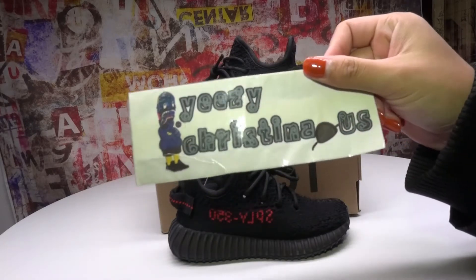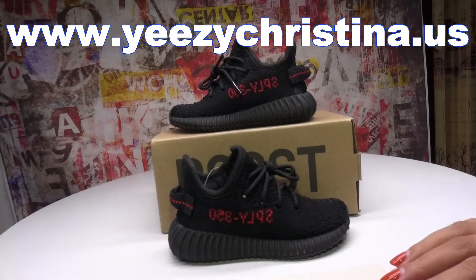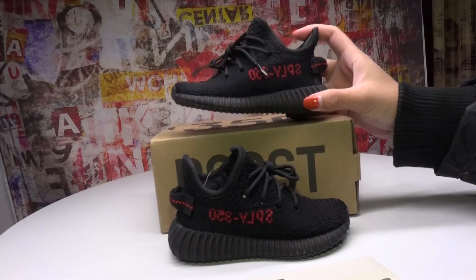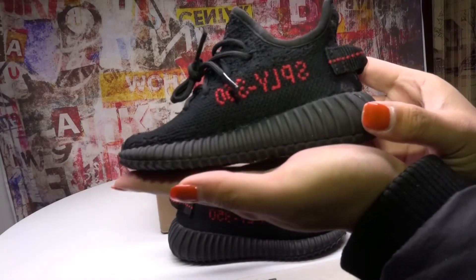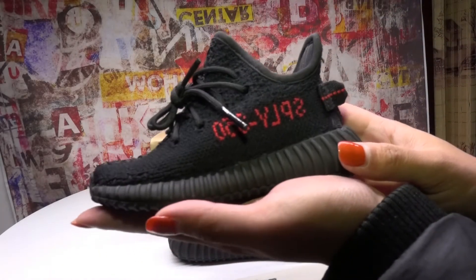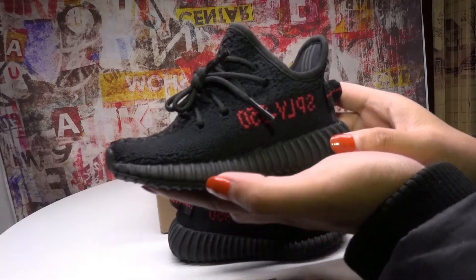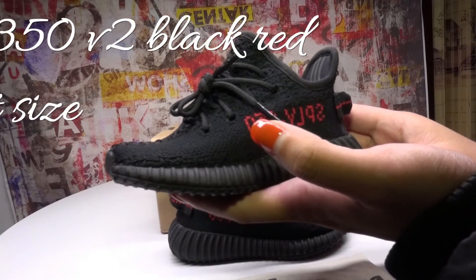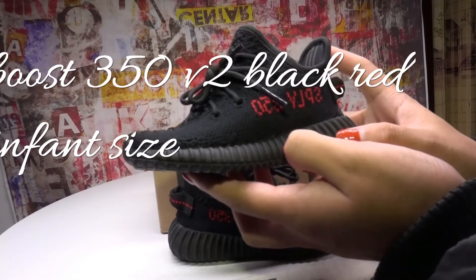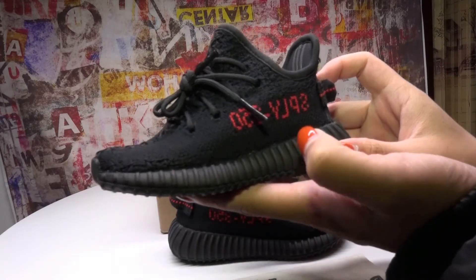Hello YouTube, this is Helen from EasyKristina.us and today from this video you can see this is a baby shoes on my hand. It's very cute, right? This is a pair of EasyBoost 350V2 Invent size.